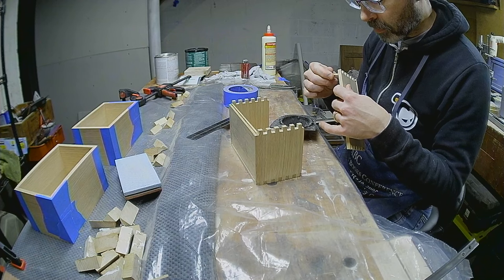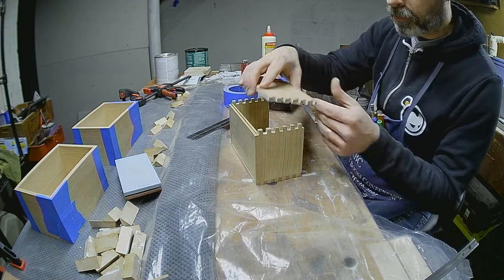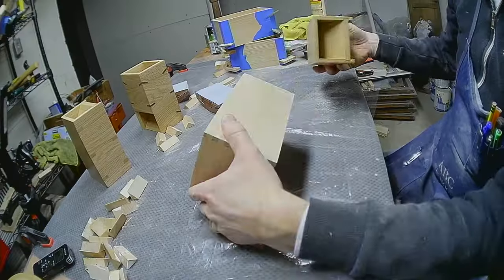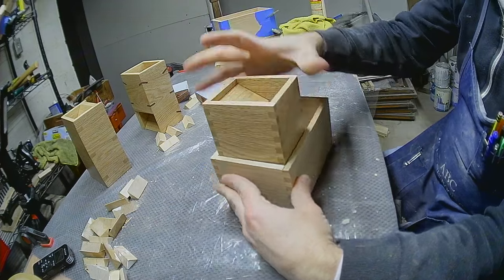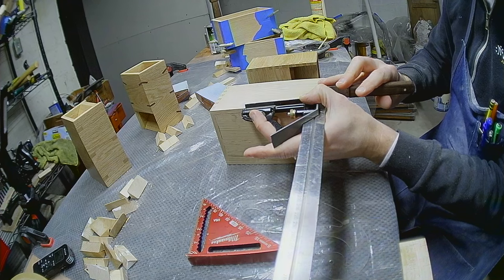While these towers can be used on an open table, it's also nice to have a tray that will catch the dice, so I built three off camera. I want the back high, but the front needs to be lower to ease access to the dice, so I'll cut a curve out to lower it.